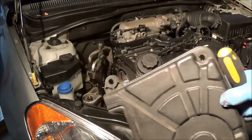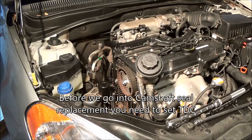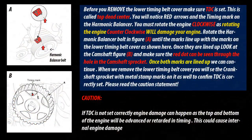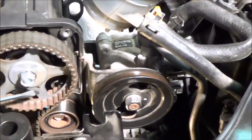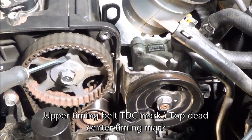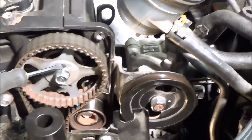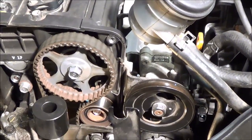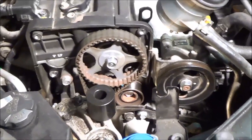Now we have this is the timing belt right here. You're not going to want to touch it — use clean gloves and clean hands from this point on. You'll see my screwdriver tip is pointing to a hole, and there's a dot up here. You've got to rotate it clockwise so that dot meets the dot. When it lines up perfectly, the top part of the engine's in perfect timing. And the bottom part has to also be lined up with the markings as well, so we're going to have to do that right now.